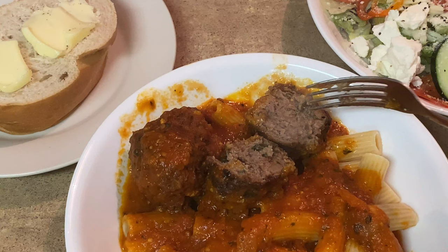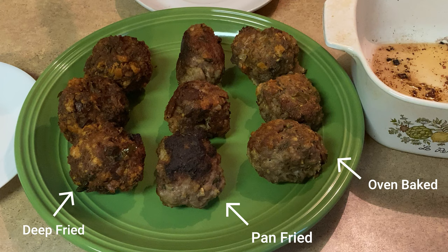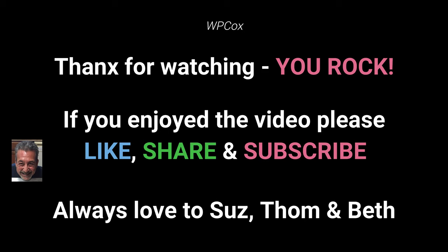There you go — three different ways of cooking meatballs. Taste-wise they're probably very similar, but whatever option floats your boat is the way to go. Thanks for coming by — like, share, subscribe, and remember you guys absolutely rock.